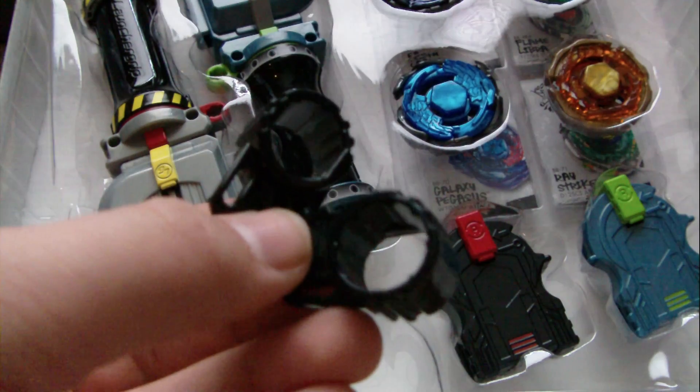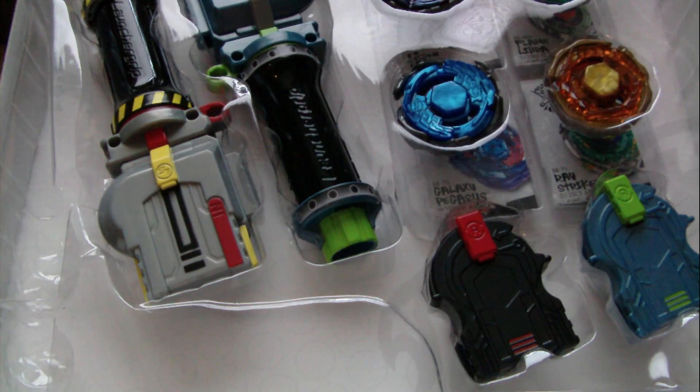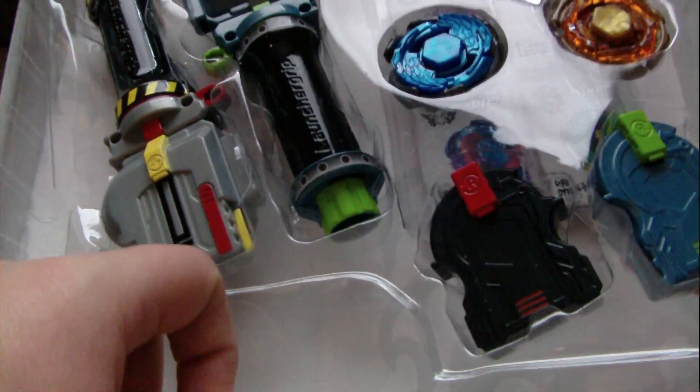Last time, at the end of the video, we got 2 black tools, stickers, and instructions out. Now we're moving on to the launchers.